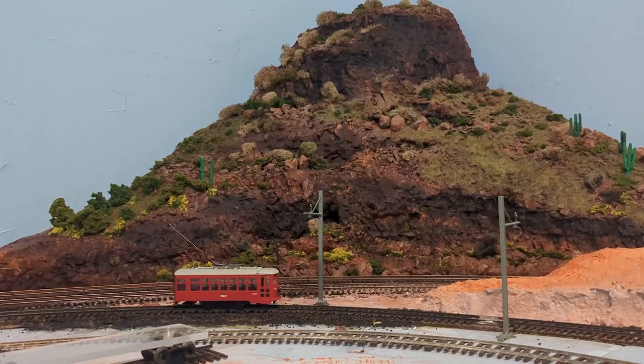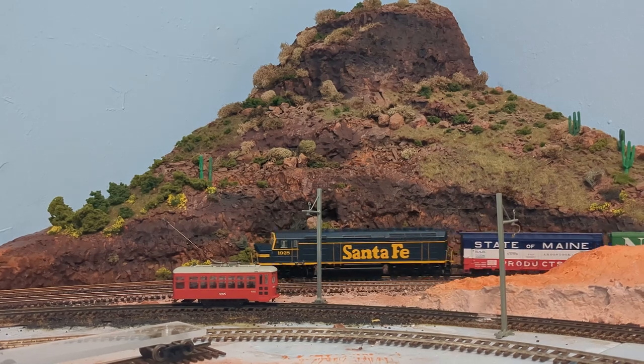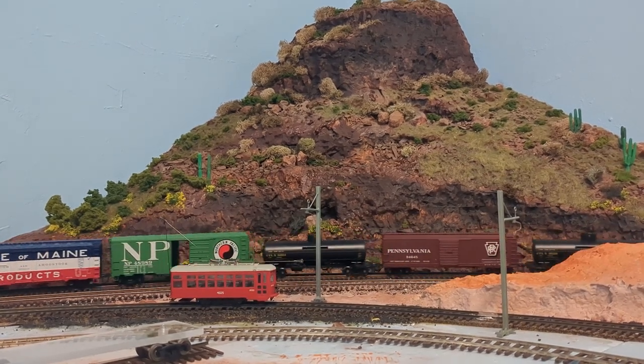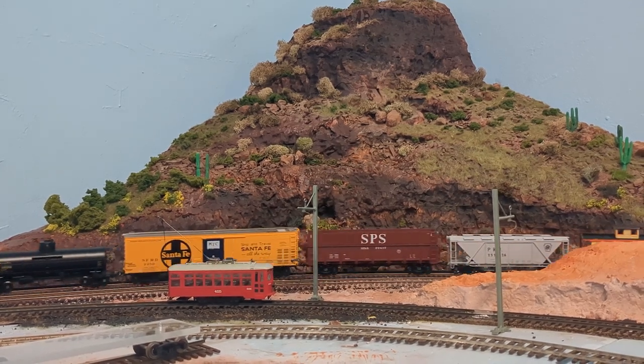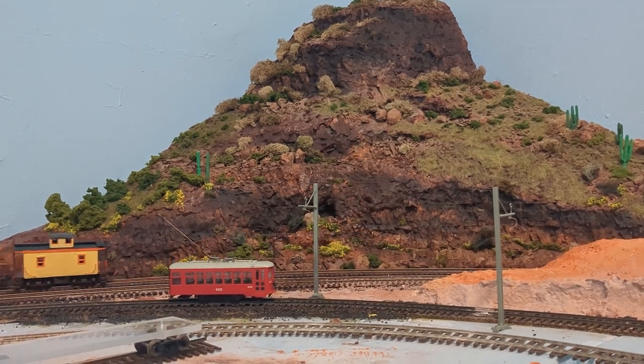I recommend trying an ops session if you can learn how to do it. However, the more loose idea of doing missions — taking a string of freight cars, assembling a little local, and switching all the industries on your layout just for fun — I absolutely highly recommend it. It's a fresh way to enjoy the hobby beyond just running a train in a circle or going from one end to the other. I love that idea and I think more modelers should do that.